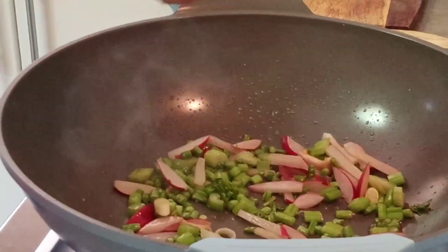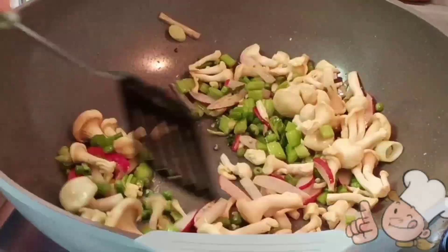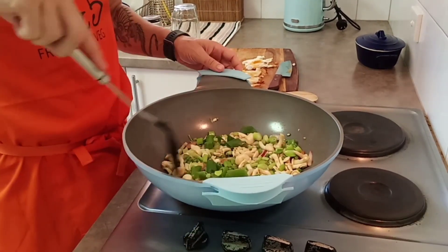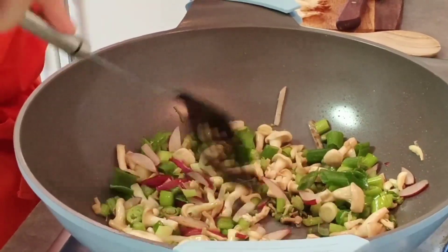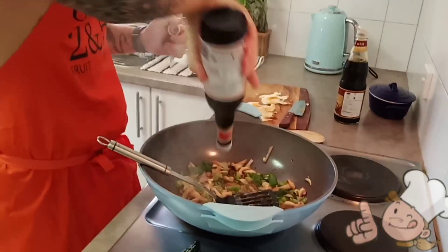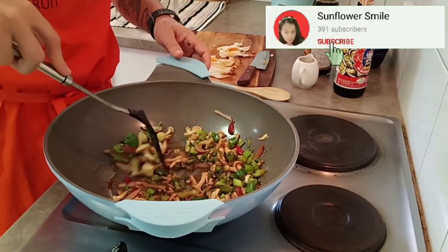In with the garlic. Now in with your rice.